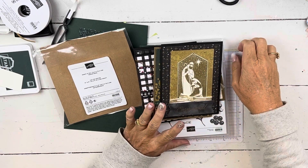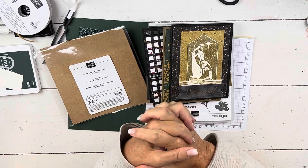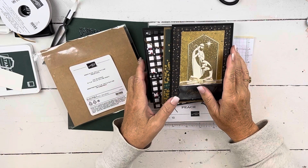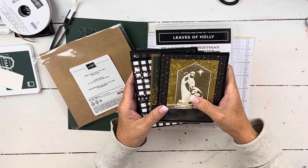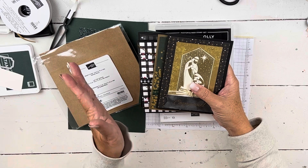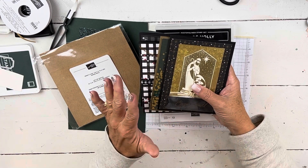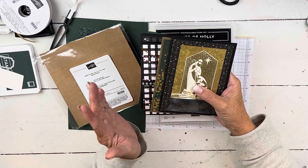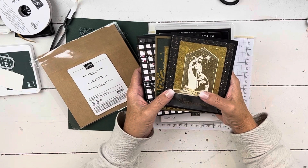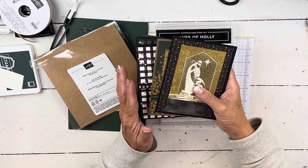Hi everybody, my name is Sheri. Welcome to my stamp studio. Excuse my voice, it's a little bit scratchy. If you follow my channel, you know last week was wedding week, so I wasn't in my office much. I was outside a lot for all the wedding activities, and between being a little bit tired and the pollen, my throat is a little bit scratchy. Octobers in Indiana are just glorious though.